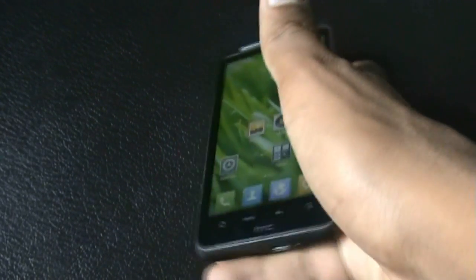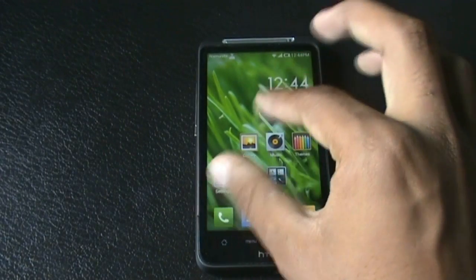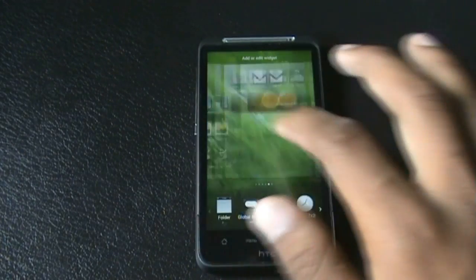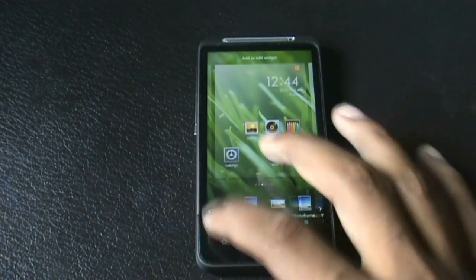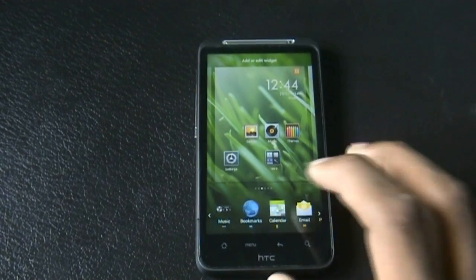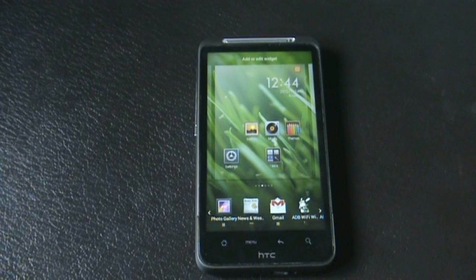One of the most unique features of this ROM is the two and three finger pinch. When you pinch the home screen with two fingers, you enter widget edit mode, where you can slide the home screen and add or remove widgets. You get a bunch of widgets in this ROM — weather widgets, photo frame, clock widgets, contact widgets, and many others.